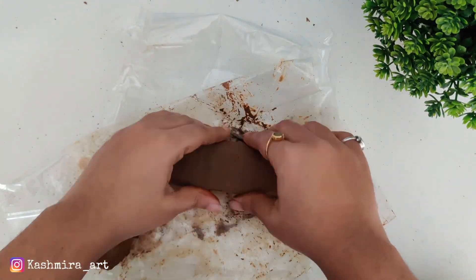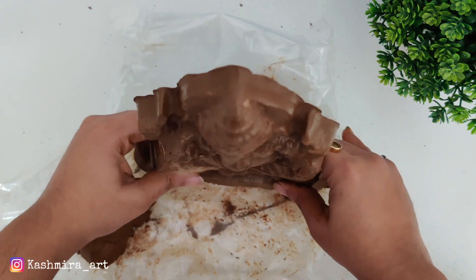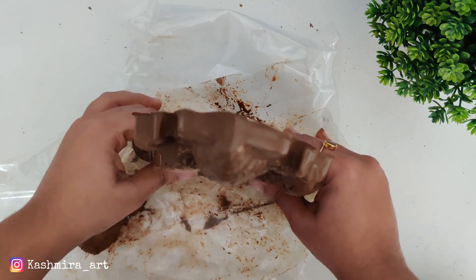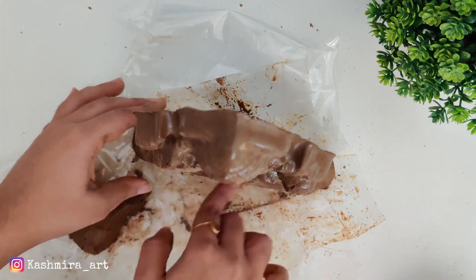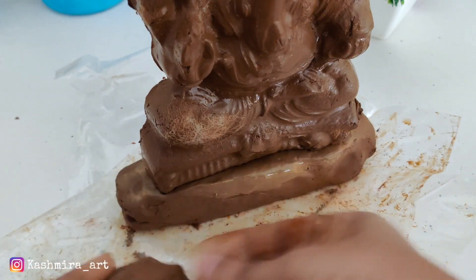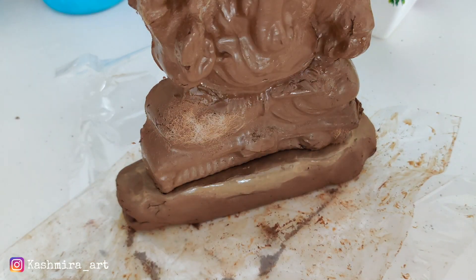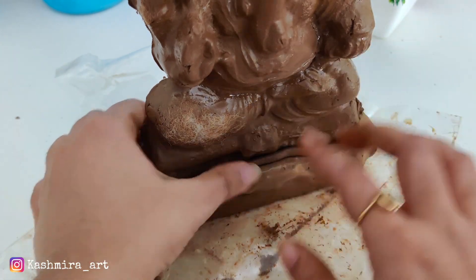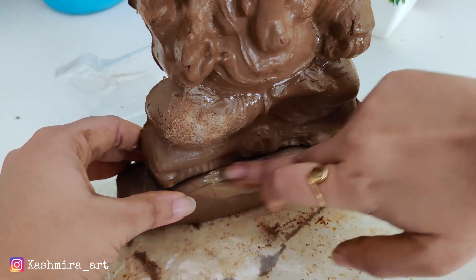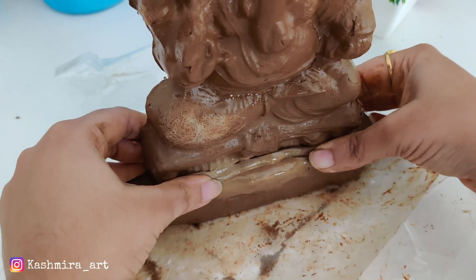Our base is almost ready. Now we will keep it on top of the figure and press it a little bit inside. We will add a little clay to force it in, and to make it properly you will keep it and move it into place.